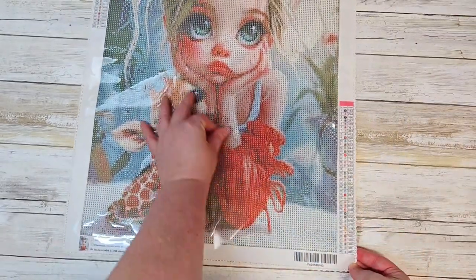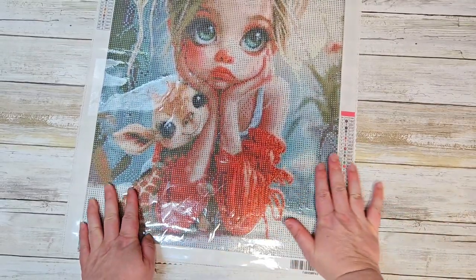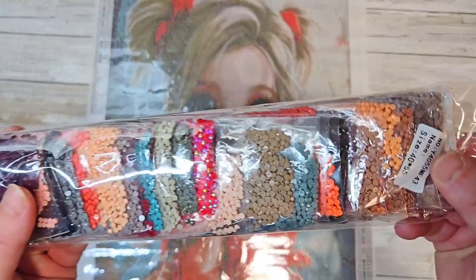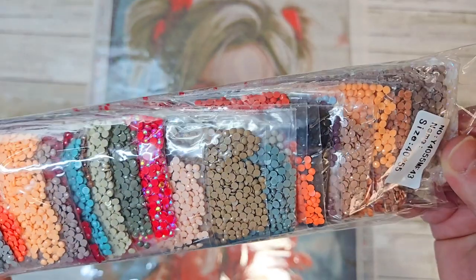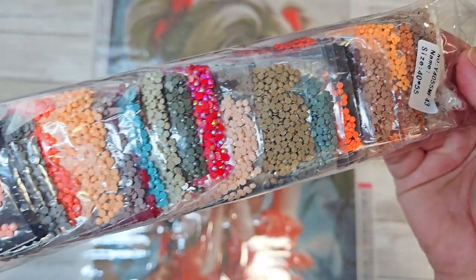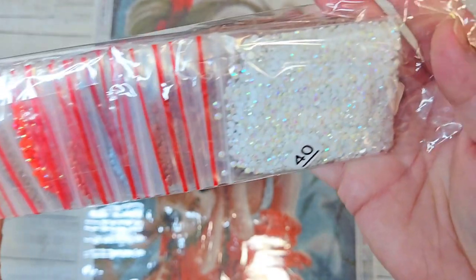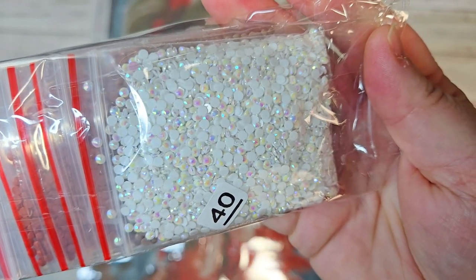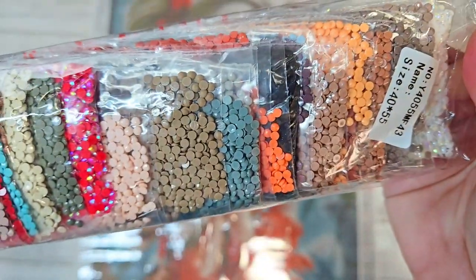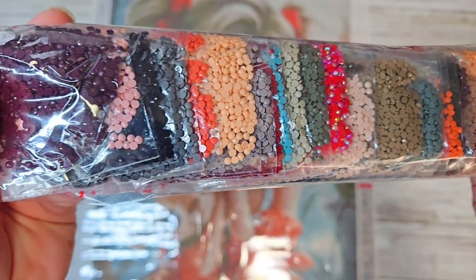Let's check the glue on this one — again, very, very good, no concerns there. So this one we got in round, and it also comes with a couple of ABs. You can see we have a red one right there. Again we have shiny, beautiful drills, nicely bagged. There's the beautiful white again as well. They look very uniform and round — I don't see any trash. So that's really nice.